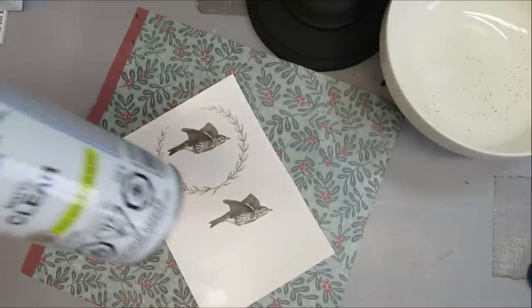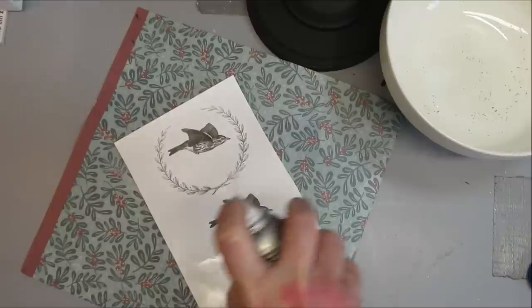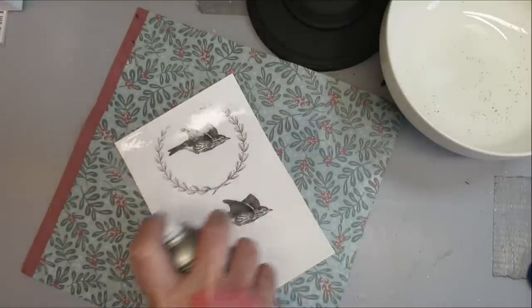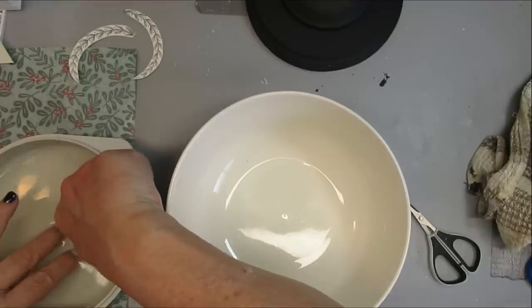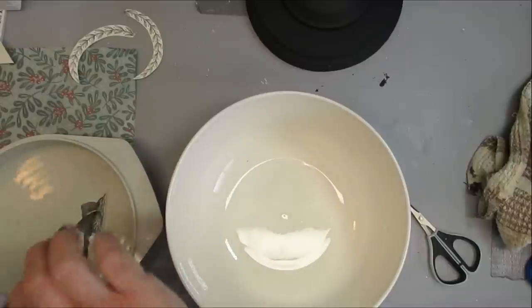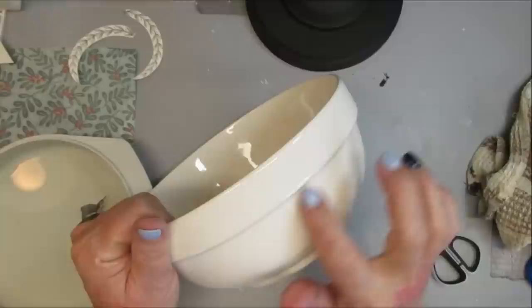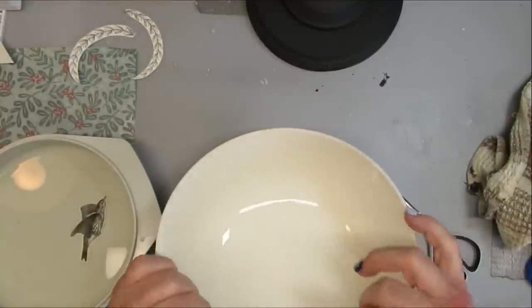I printed out this design on water slide paper and I'm going to give it three coats of clear matte finish, letting it dry really well in between. This will prevent the image from bleeding right off of the water slide paper. I've cut out the images that I'm going to use and I've just set the bird in the water. This is warm water and it needs to sit there for a good 30 to 60 seconds — 30 seconds is usually pretty good.